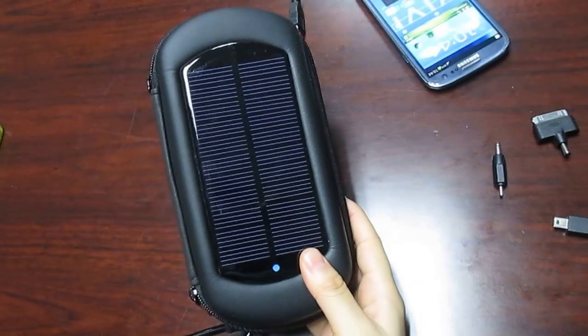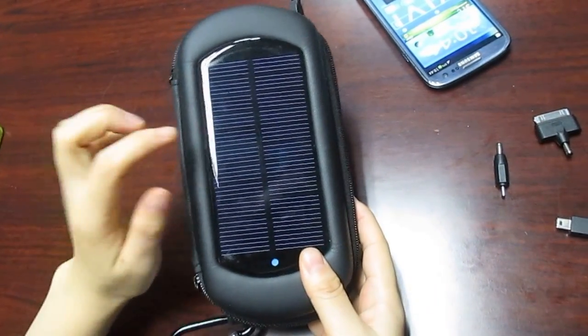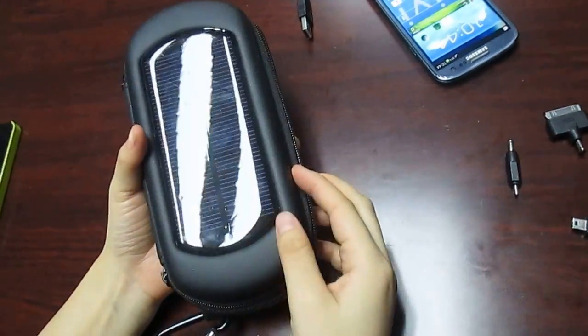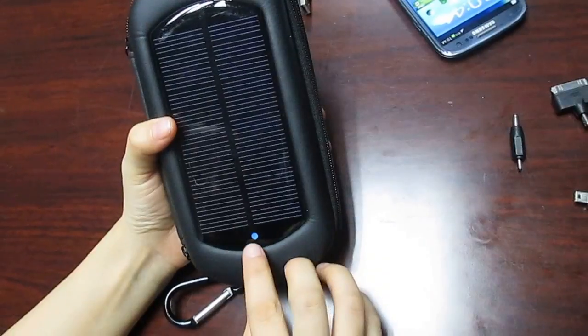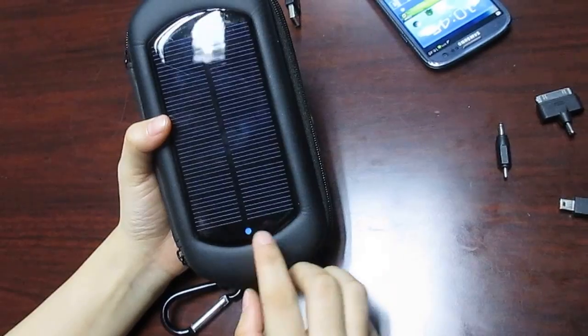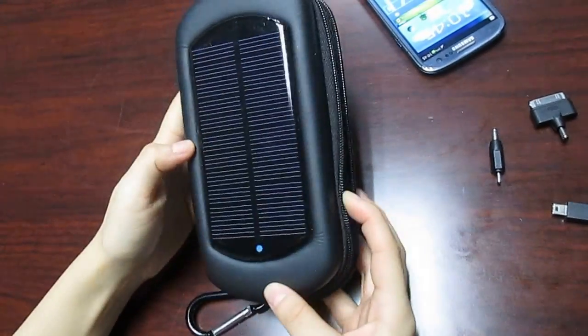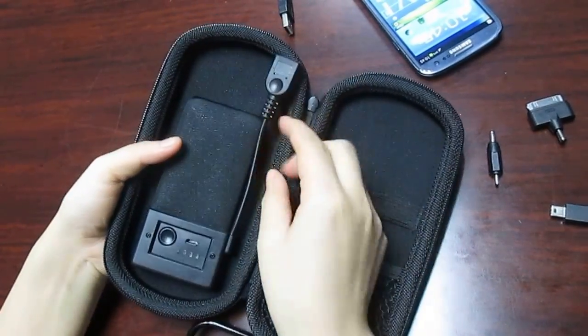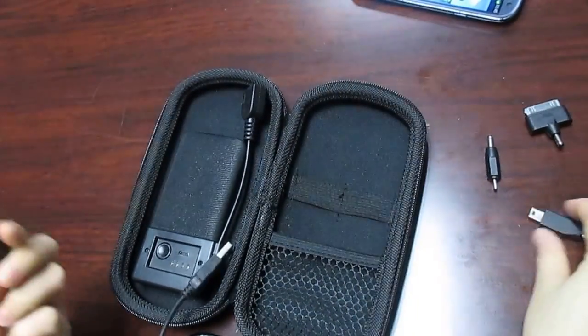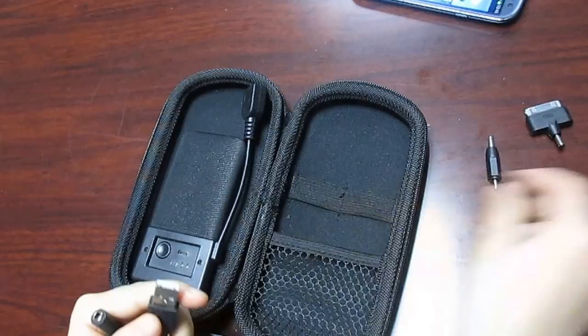This is the solar charger bag, so there are two ways you can charge it. You can charge it by solar — when it is charging, the LED light will turn blue. Or you can use the USB, connect to the wall charger or your laptop.